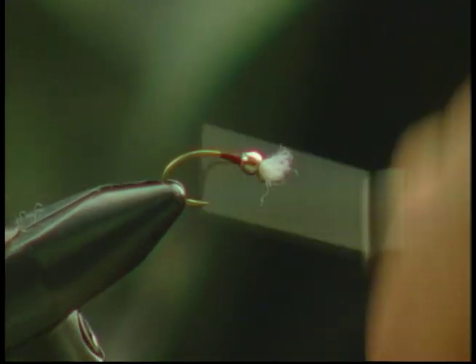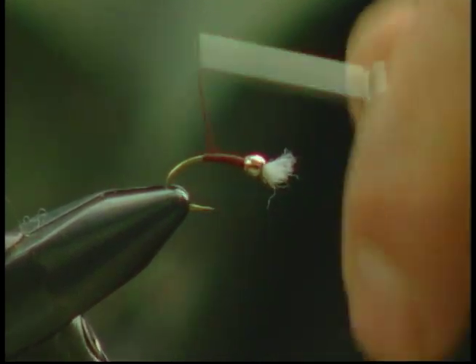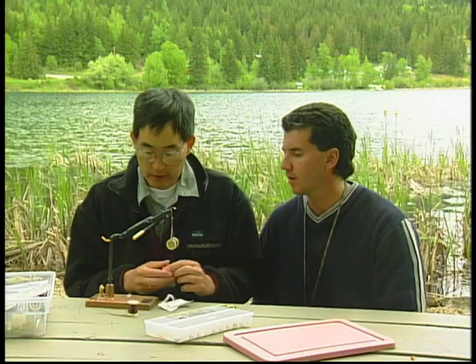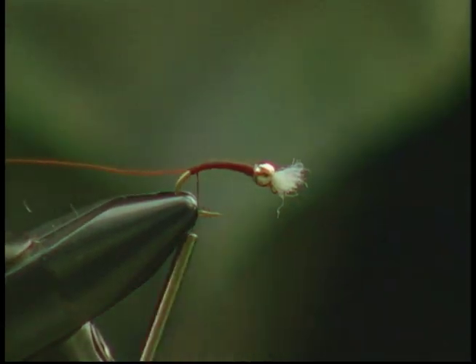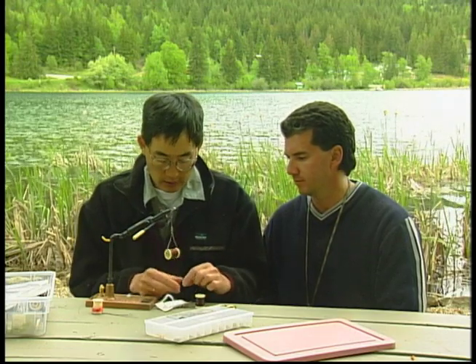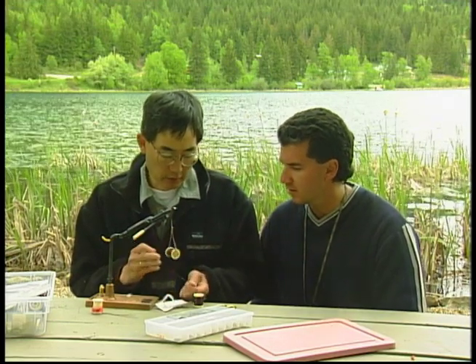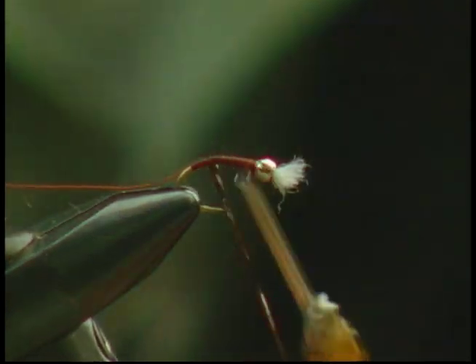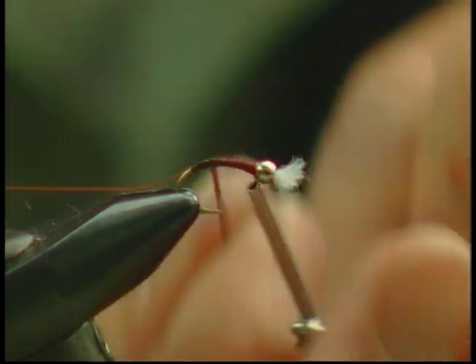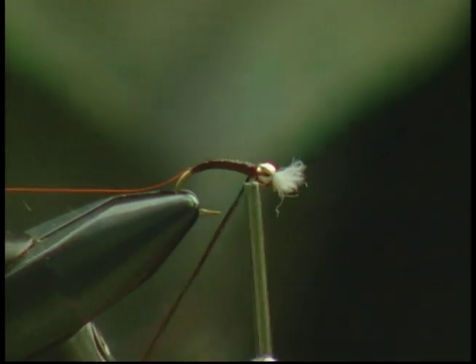Re-tie the maroon thread behind the bead. Because the frostbite material is pretty thin, we'll use the tying thread to build up the body a bit. Then we tie in the fine red copper wire. Frostbite is multi-stranded filaments of plastic — pull some of those strands out, give it a tug and it'll straighten out. Tie it in at the end of the hook and work the frostbite body. It gives a nice sparkly sheen that imitates the gases trapped under the abdomen.